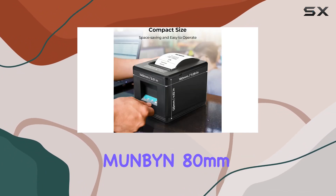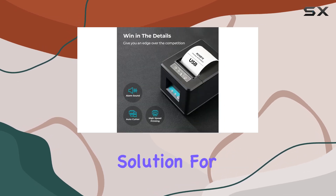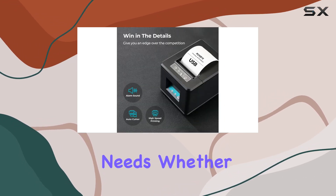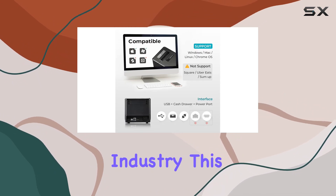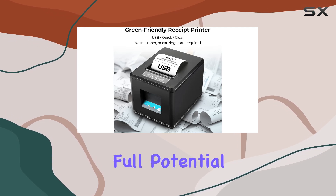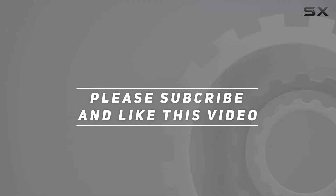In summary, the MUNBIN 80mm USB Receipt Printer is a reliable, efficient, and cost-effective solution for all your printing needs. Whether you're in retail, hospitality, or any other industry, this printer is sure to empower your business and unleash its full potential. Check out the video description for updated price, and thank you for watching this video.